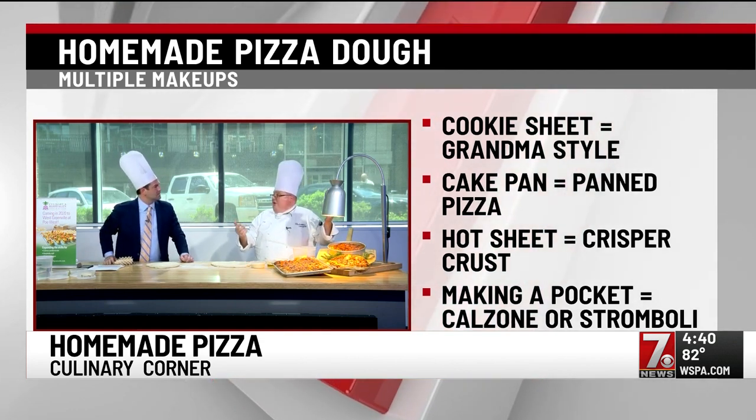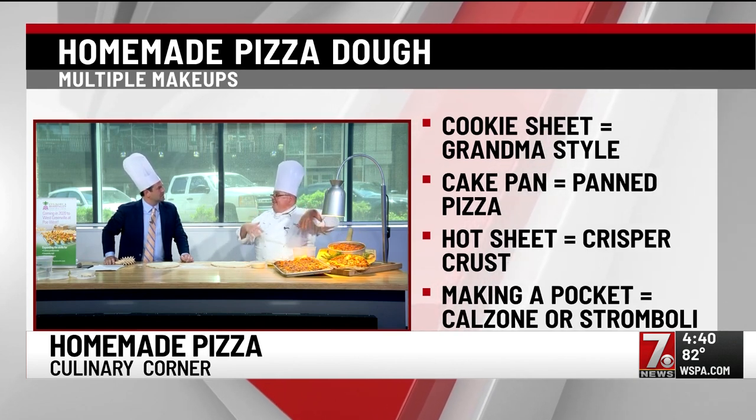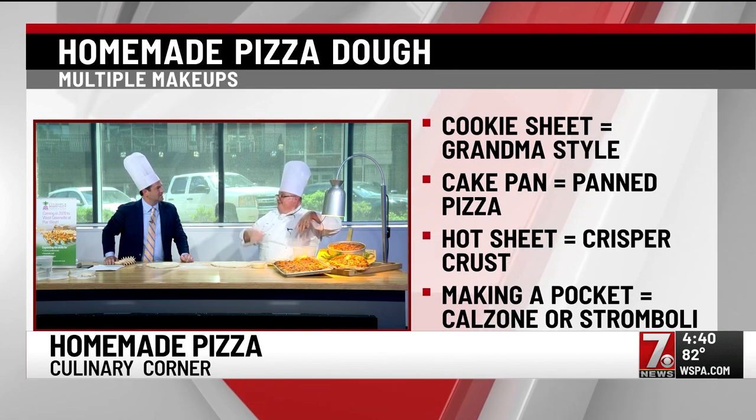Chicago would be more sauce on the top, so you could certainly build it like that. You could even have cheese out to the edge so it starts to caramelize on the edge. That's something that in a Detroit style pizza or Chicago pizza — caramelized cheese is what we're looking for.